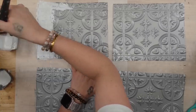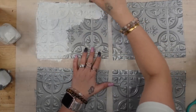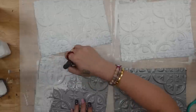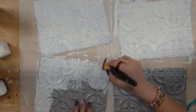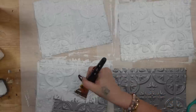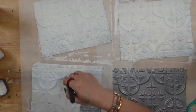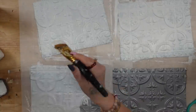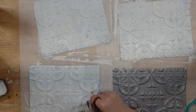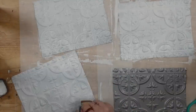Once I had all of my pieces cut out, I'm going to give them two good coats of my white Waverly chalk paint. Now these are a little bit tricky to paint because they have those gorgeous raised details. When you paint it on, you want to brush it and then make sure you're going in a swirling motion so you can make sure you cover the entire piece. Otherwise you are going to have spots where the paint doesn't touch and you'll be able to see the silver through there.